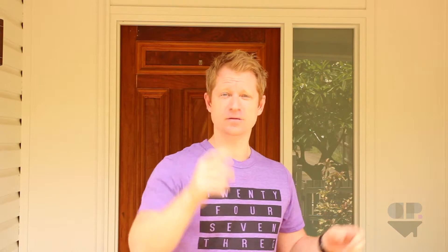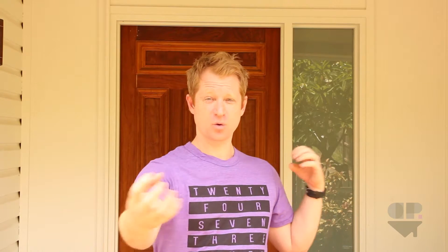That means a 6 decibel decrease, as you know from last week's episode. In practical terms, you'll save about a quarter more of the sound — about a quarter more will get bounced out instead of coming in — which is pretty good.